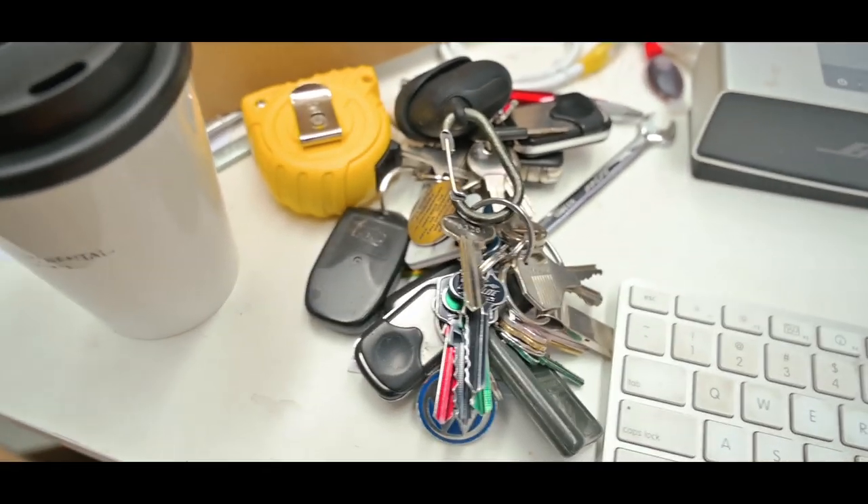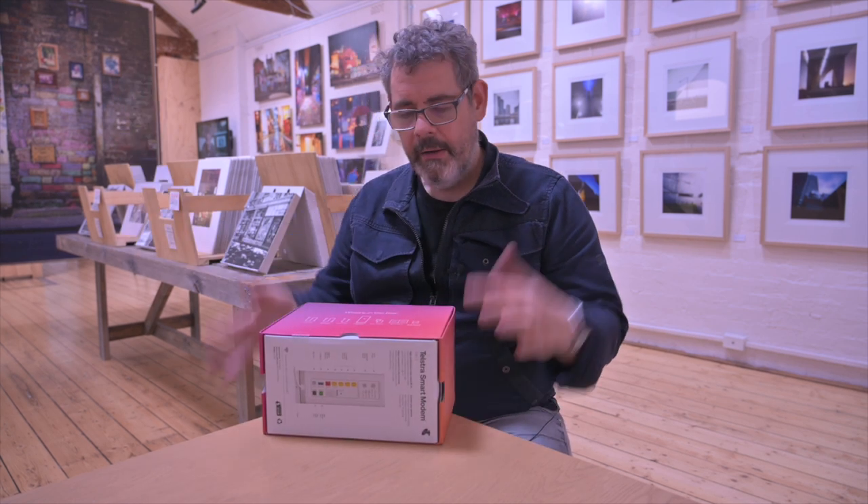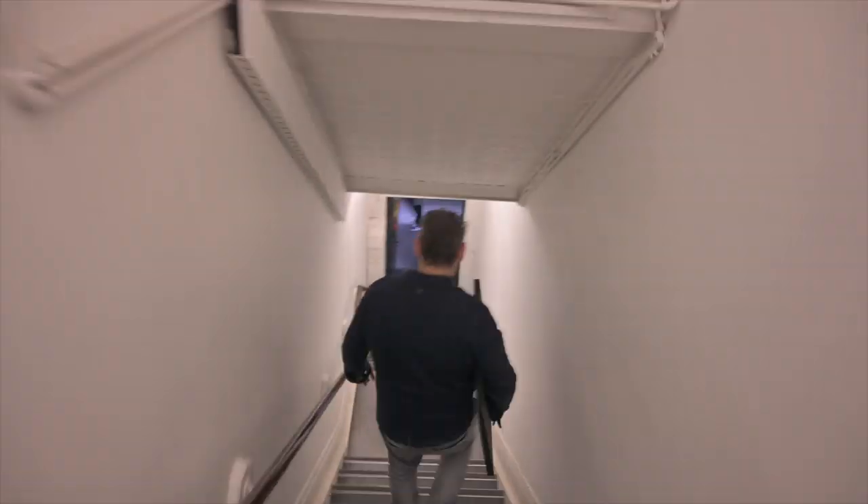People often ask me why I have so many keys. It's because right now I'm running four sites: my old office at Gardenvale, which is almost finished; home, where I have a full office set up; and Block Place, where we do focus groups and I have a studio.